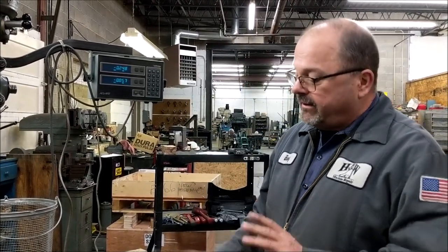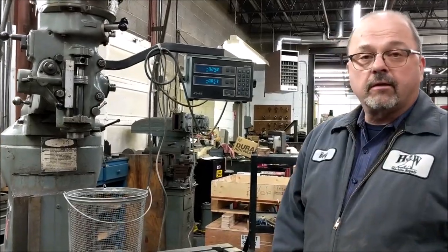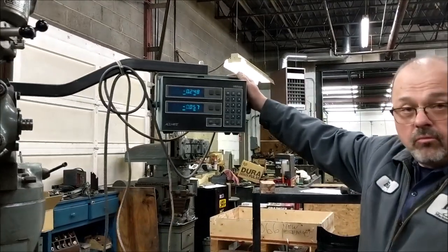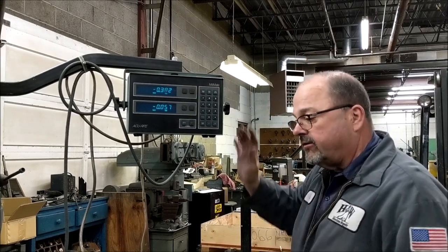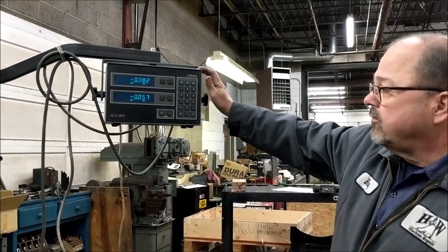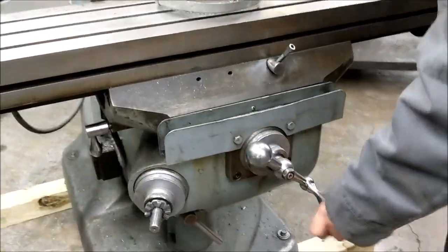Greetings everybody, this is Barry from H&W Machine Repair. Today's video we're going to be disassembling a Series 1 Bridgeport — the table, the saddle, and the knee. This particular Bridgeport is a 1981, definitely worn, and it's going to be getting a complete rebuild. It has an old Accurate Millmate digital readout system which is still completely operational, so we're going to do our best to get the scales off carefully and see if we can salvage it.